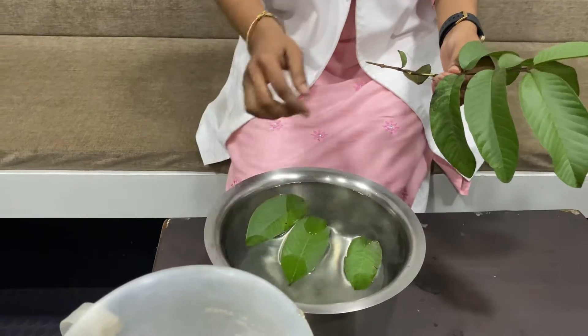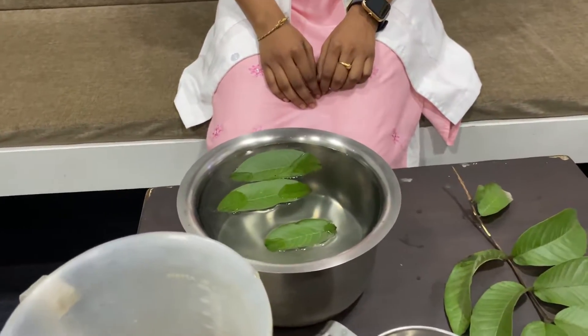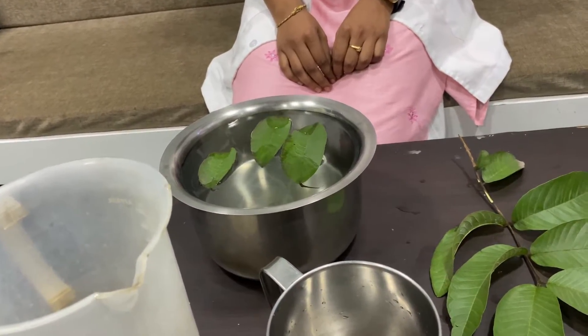We can steep it for two to three minutes once it is boiled. This is just for the purpose of making you understand how it is added, but otherwise you'll have to boil the water properly.